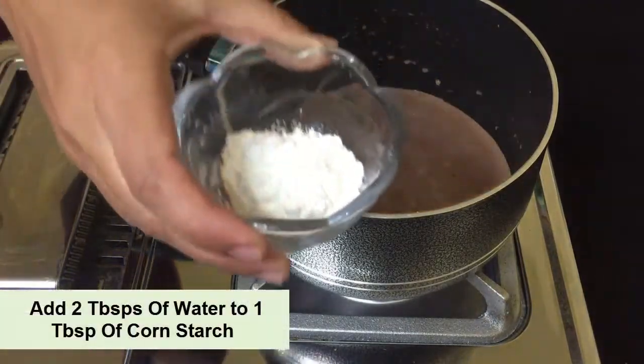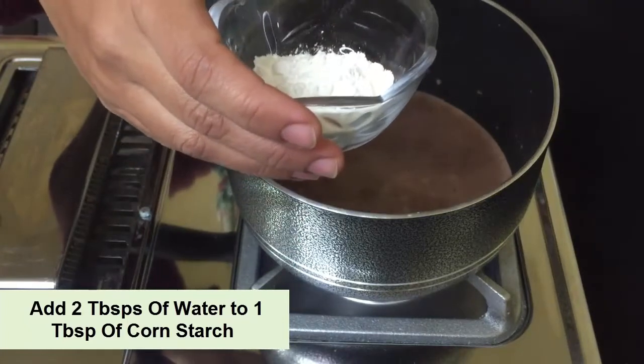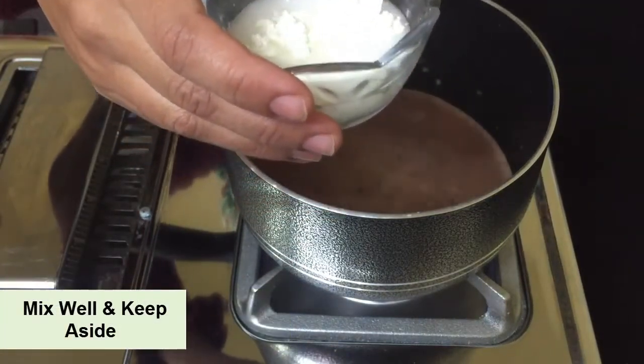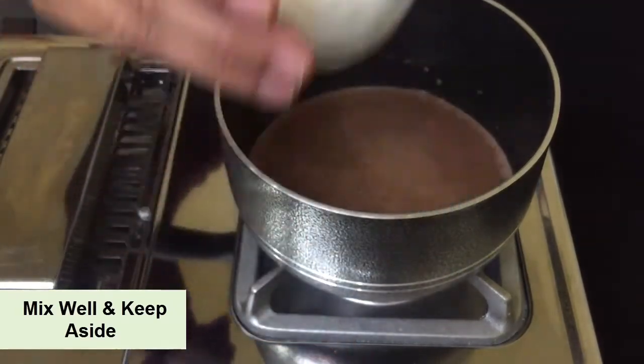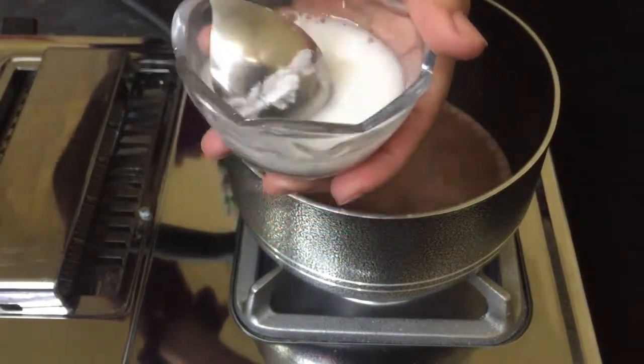Meanwhile, I have taken one tablespoon of corn starch in a cup and added about 2 tablespoons of water to it. We will mix it well and keep it on the side.